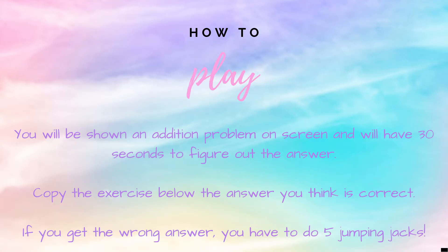Here's how to play: you will be shown an addition problem on screen. Copy the exercise below the answer you think is correct. If you get the answer wrong, you have five extra jumping jacks to do.